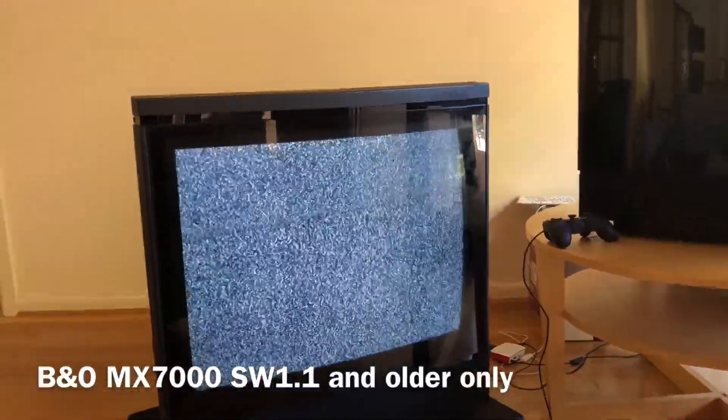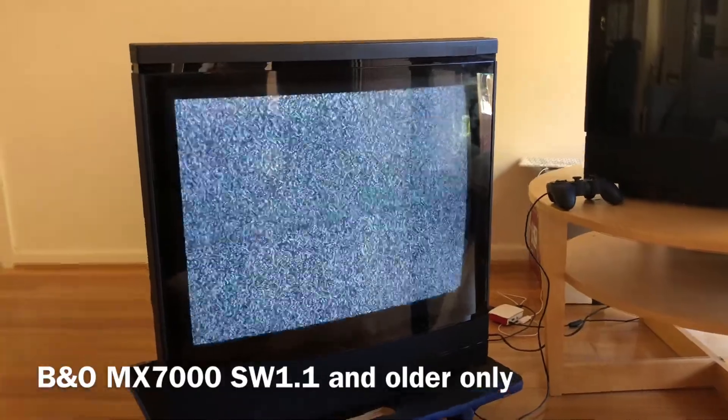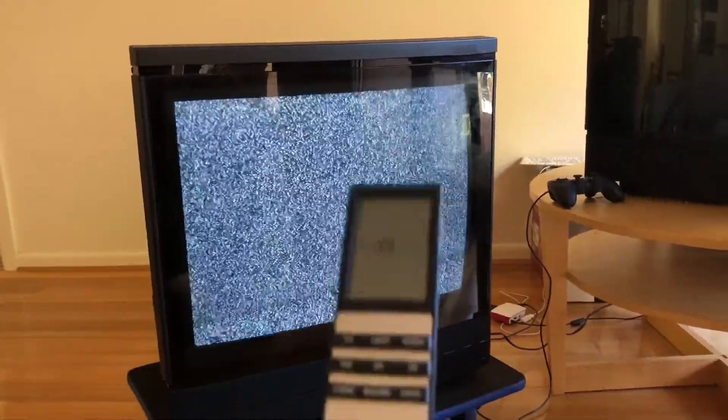Hi guys. I'm going to show you how to access the service mode on the Bang & Olufsen MX7000 model. There are two ways to do this. One is using the remote control. You can access the service mode using the remote control if your MX7000 model software is version 1.4 or newer.